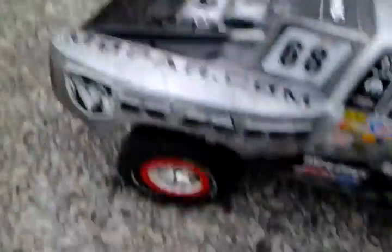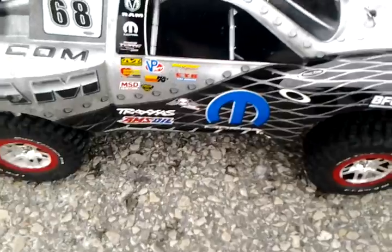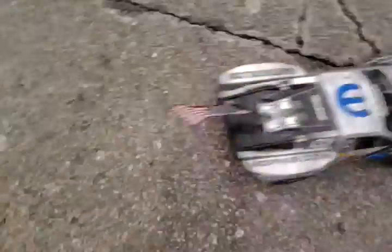This is the Slash 4x4 with a Mopar body and a customized American flag with stickers. This is the Slash 4x4.